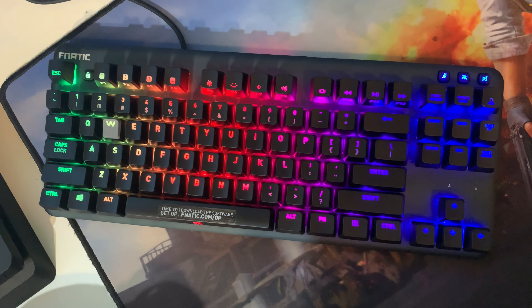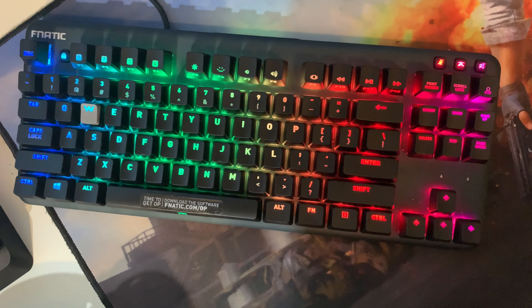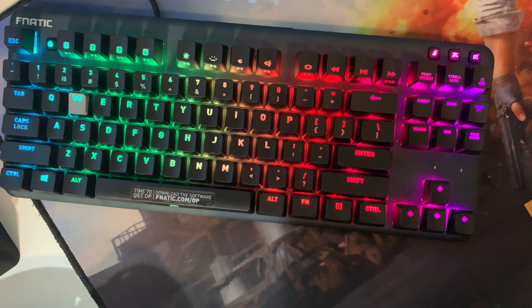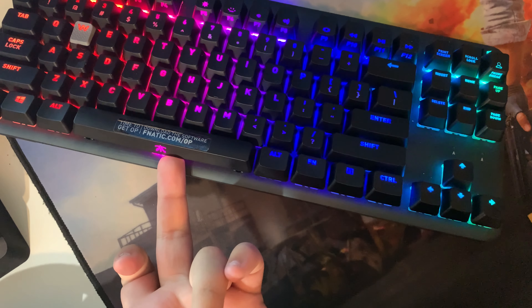Link to it will be in the description below. I don't think it's on sale anymore because it was a Black Friday slash Cyber Monday deal, so you'd probably be paying around $90 for this keyboard — still a really good keyboard for the price, and it's a Fanatic style keyboard, so pretty cool.